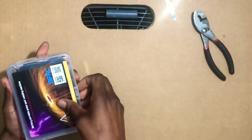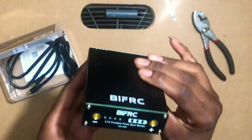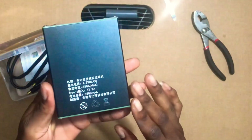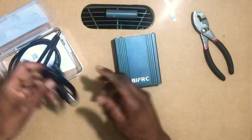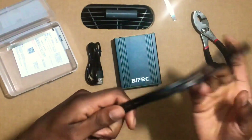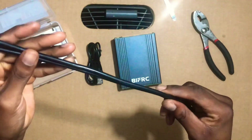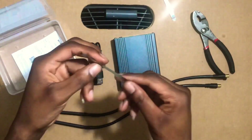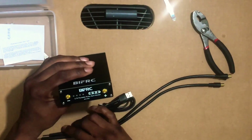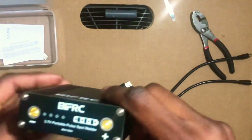What's up YouTube, today I'm going to be reviewing this little mini portable spot welder. The brand is BIFRC, got this off eBay, it's Chinese made. Inside the box it came with the portable welder, a regular USB-C charger, the welding wire pen tip, 10 gauge wire, and some extra nickel strip. I charged it up to full — you can also charge your phone with it and use it as a backup USB-C. Let's give it a try.